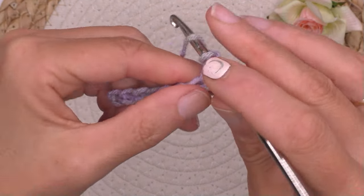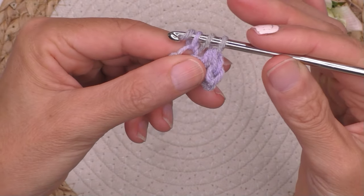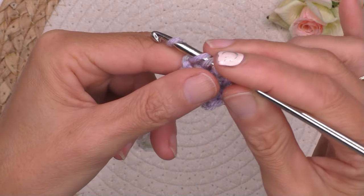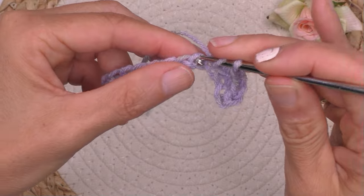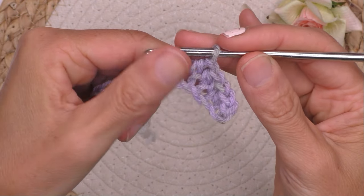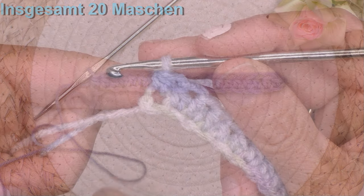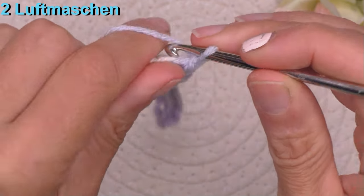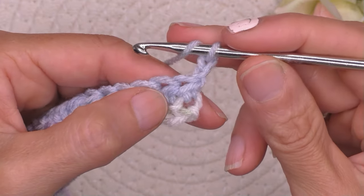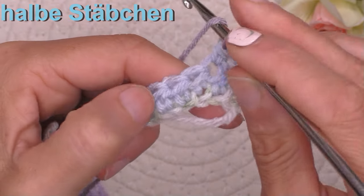Nochmal: Umschlag, reinstechen, Fahnen holen, Umschlag, alle weg – bis am Ende der Reihe, so dass wir am Ende der Reihe 20 Maschen haben. Dann machen wir 2 Luftmaschen und Arbeit drehen. Weiter mit halben Stäbchen bis am Ende der Reihe.